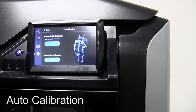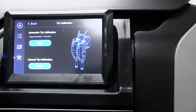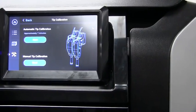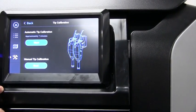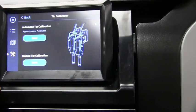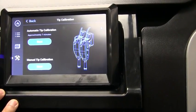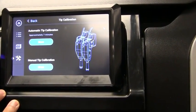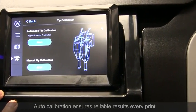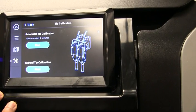After swapping the heads, because the machine detected the heads were changed based on the previous serial number, it will do an automatic tip calibration. I could force it within the tip calibration menu under tools, but it's really not necessary. One of the great benefits of this in a shared office environment is that sometimes you might arrive at a printer that looks like it's ready — with the F370, it always is. It will do that automatic tip calibration, so you don't have to guess whether the person before you completed the calibration. It's ready to go.